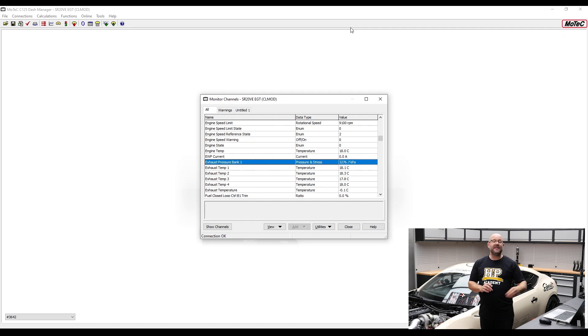We'd be able to flag that as being outside of bounds — it'll flash up a warning on the dash, flash up an error in the logs, and it will actually disable the system we're doing all of this to work with, which is that back pressure compensation. We can set up logic so that if the dash sees that value, it turns off the back pressure compensation in the wideband O2s.